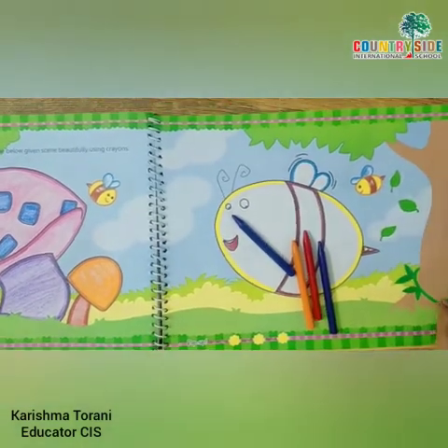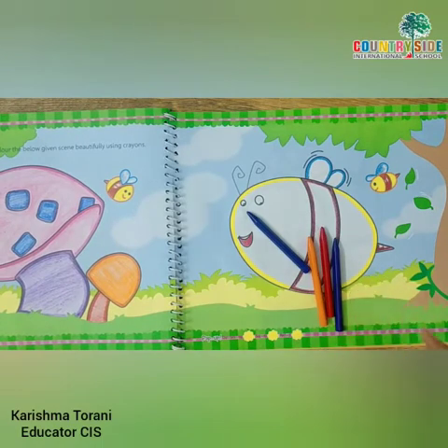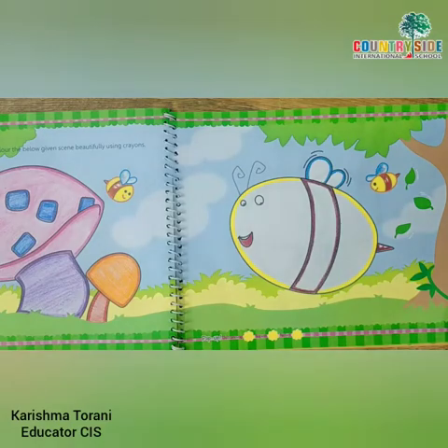Now on page number 27, we will color this letter B. We require yellow color, light blue color, and brown color. So get ready with these three crayons and let's start with the brown color.